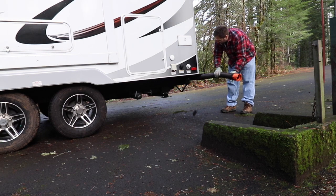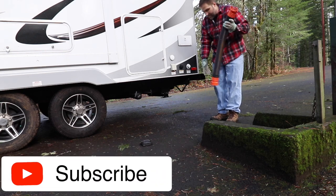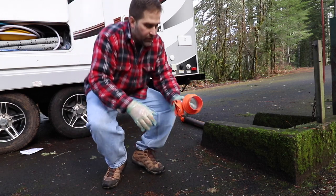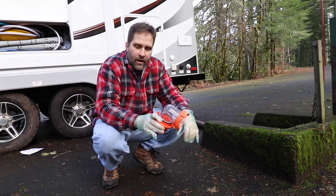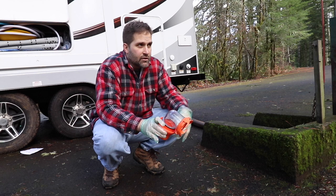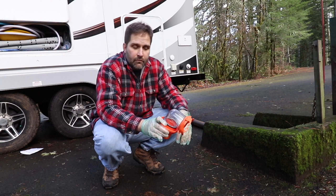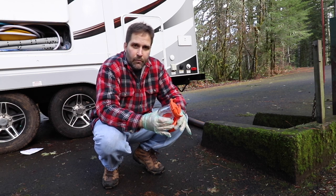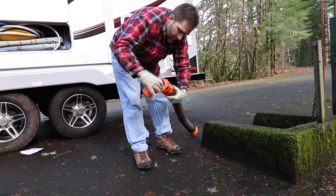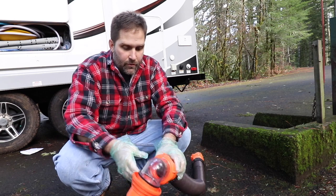We're kind of lucky — right here in the bumper we can store the stinky-slinky, as they call it. I've got a piece here that goes on the end. You don't have to have a clear piece, but the nice thing about having a clear piece is it allows you to know that your tanks are completely empty. Once you start seeing the water just flowing through and it's clear, then you know you're completely empty. This is a Rhino sewer hose, and then this is just an end cap. What you want to make sure is that you've got these things latched — all three of them. One, two, three.